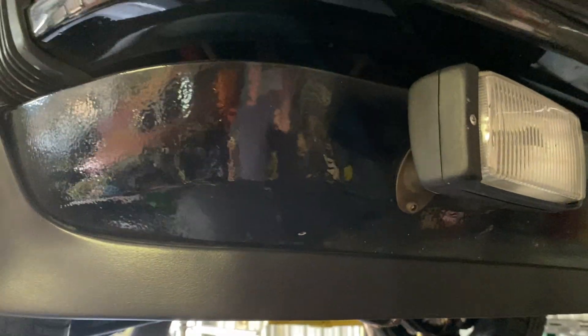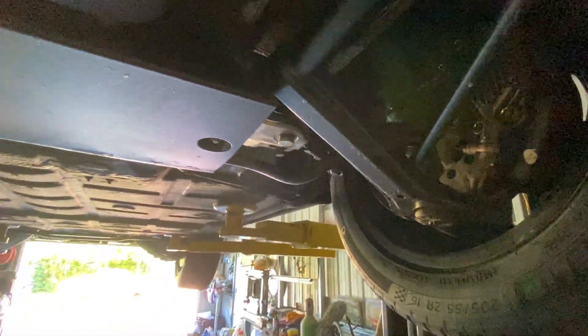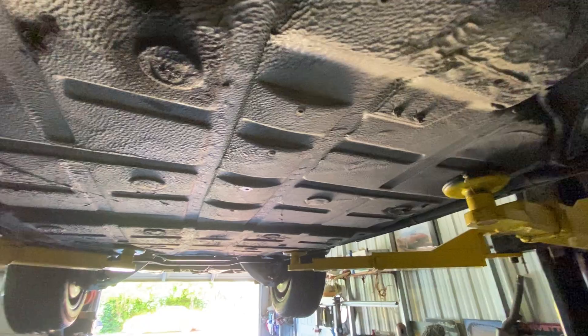When we talk about original paint on a car, you want to look all up under here and under the bumper. This is the original chin spoiler — it's flawless, quality, original, rough texture paint. You can see the underside of this car, and this is what an original survivor Southern California undercarriage should look like.